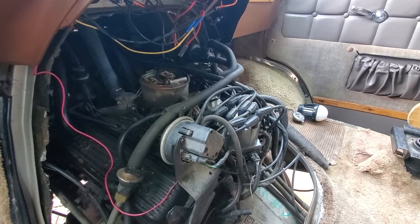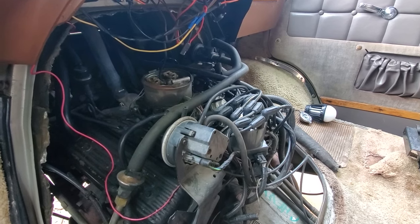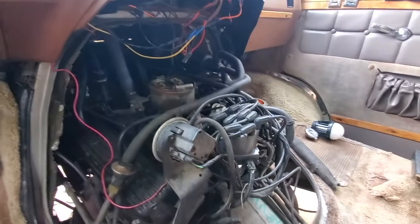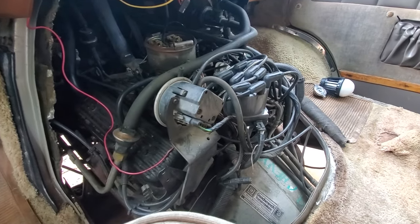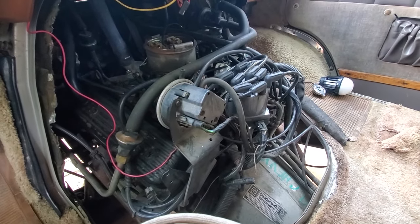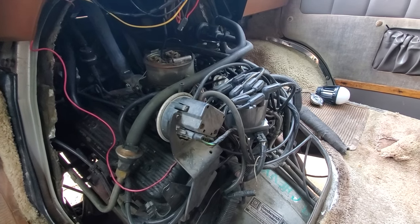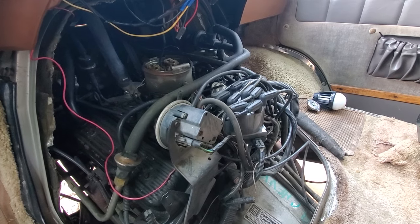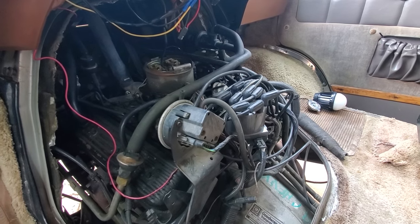Here's my '88 Vandura with a 5.7 TBI — you can see the TBI right there on the engine. I had a crank no-start issue and it was the simplest fix. It sat not turning over for over a year. I want to share this with you because it was so simple and took so little time after a year of trying to figure it out.